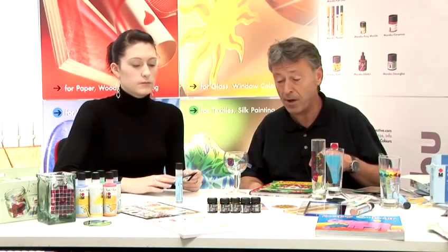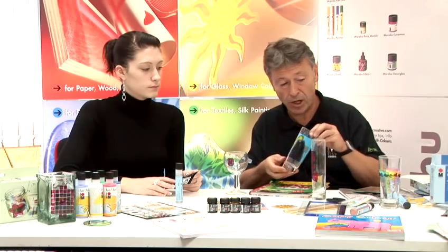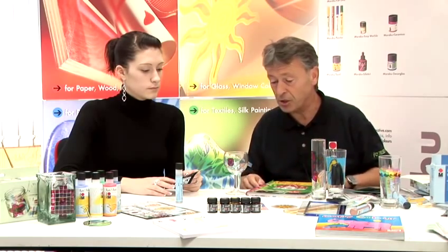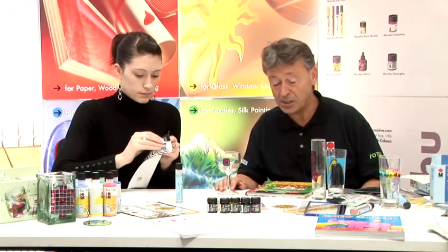We're going to go on now and show you glass painting as a technique onto a wine glass. It could be a champagne flute for a special occasion, a traditional tumbler for a child or a normal glass. It could be a plastic item. And Chrissy's going to use a peel off because it shows an easier design.